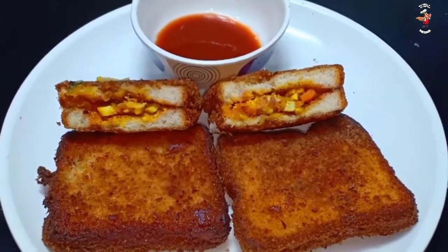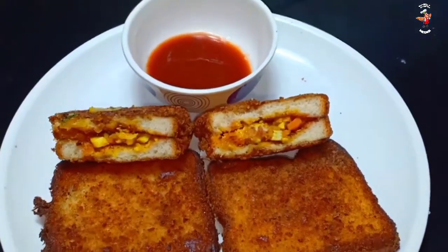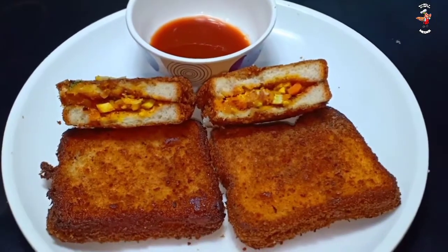This is the special sandwich. It is a special sandwich.